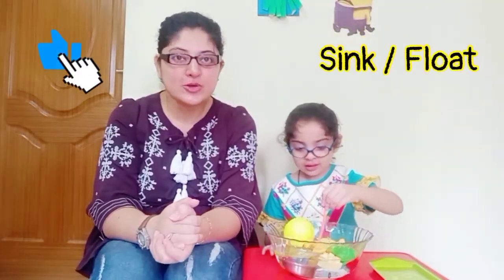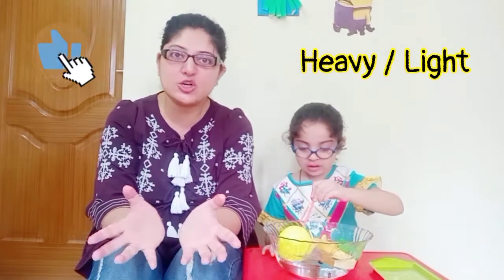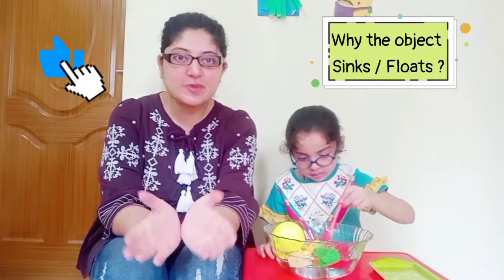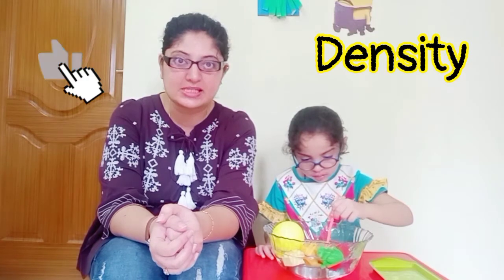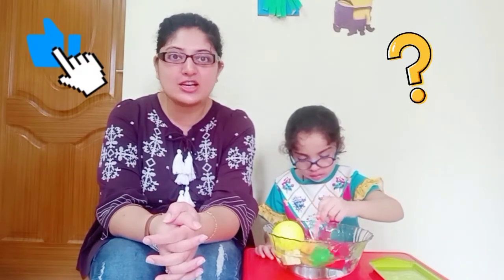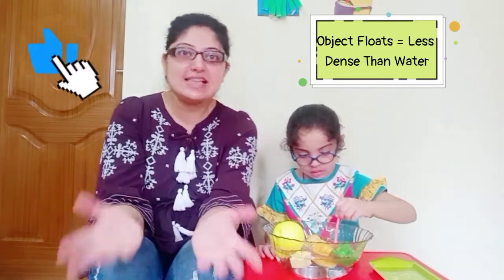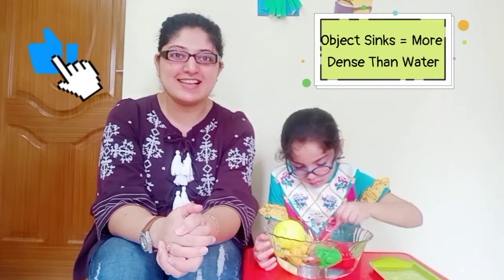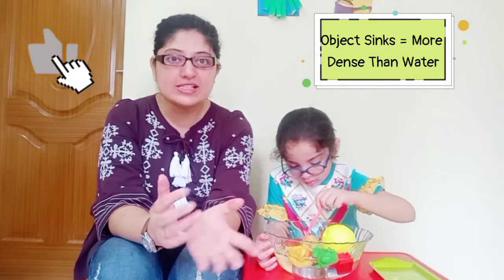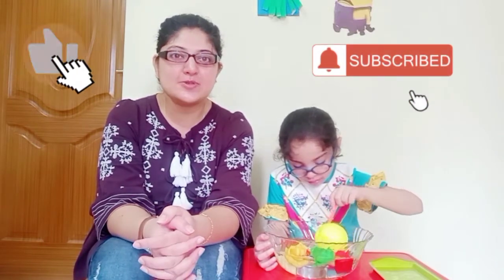If you are doing this experiment with your toddlers or preschoolers, then at times they associate it with the weight of the object — like heavy objects sink to the bottom and light objects float on the water. However, if you are doing this experiment with older kids, you can explain the concept of density with the help of the sink or float experiment. Density is based upon how closely or far the molecules are attached in an object. If an object is floating on the water, that means it is less dense than water, and if the object has sunk to the bottom of the container — like the coin or the keys we used — then that means they are higher in density compared to the water. This is one of the easiest experiments to explain the concept of density to your kids.